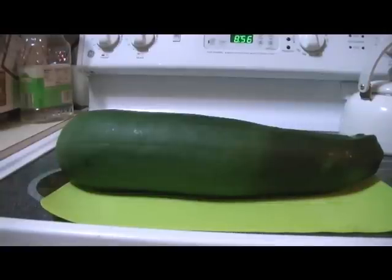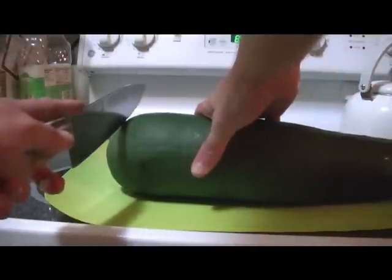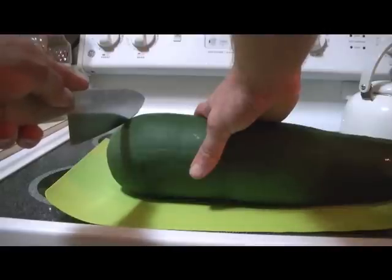So we got our clean zucchini. What we're gonna do now is chop it up into smaller pieces so it's easier to work with. If you have a smaller zucchini, all you really have to do is remove the top and the end. But since these are pretty big, we're gonna make them a little bit smaller.